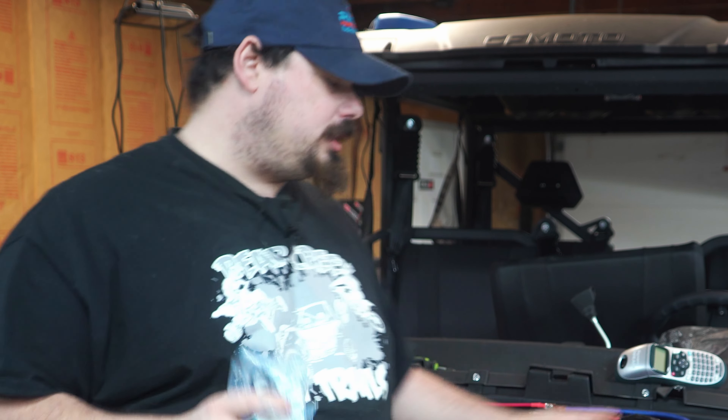Welcome back to the channel. Today I'm going to walk you through how you can hook up turn signals and a horn on your CFMoto U-Force. This is going to cover the U-Force 1000 and the U-Force 1000 XL, and it's going to be very similar to all other CFMoto models.